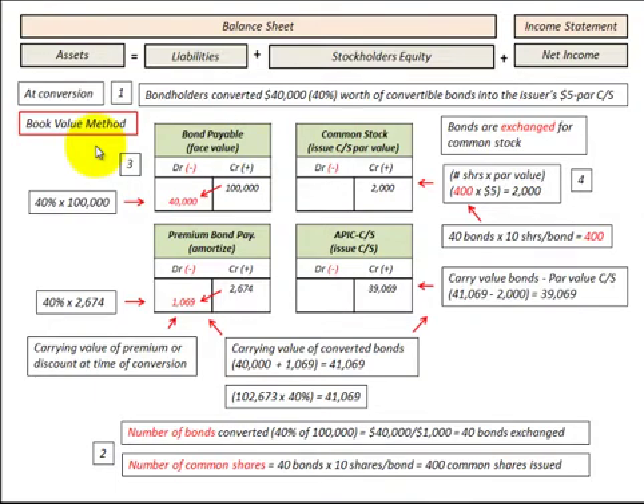Let's go through the mechanics of this bond conversion using the book value method. The bondholders are going to convert $40,000 worth, or 40%, of the convertible bonds into the issuer's $5 par value common stock. The number of bonds converted would be $40,000 divided by $1,000 per bond, giving us 40 bonds exchanged in total.